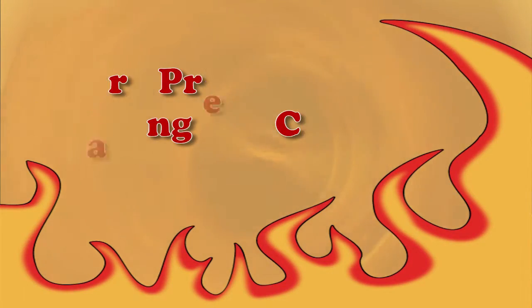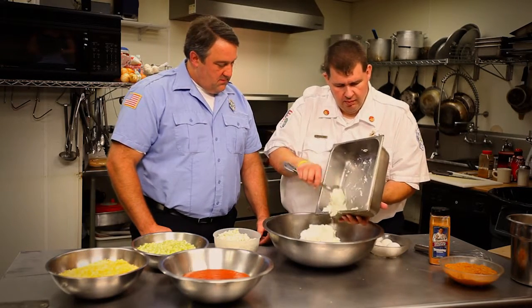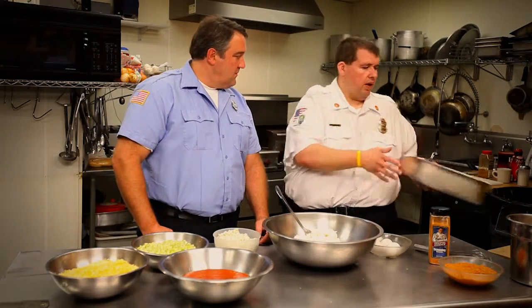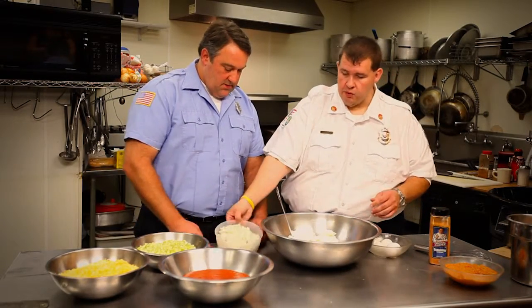Four and a half pounds of ricotta for this size of the lasagna we're going to make. If you're making this for the family, you can use just a smaller tub — probably about a two pound or one pound. The extra ricotta isn't going to hurt it. Then we're going to use blue cheese crumbles. This mixes and meshes with the ricotta real well, so you get the wings, the blue cheese. It'll melt in when you're cooking it.